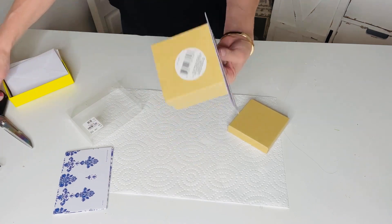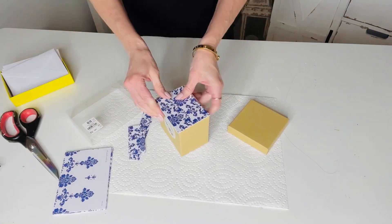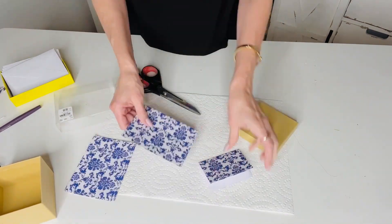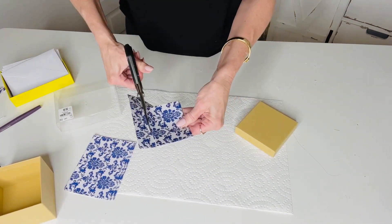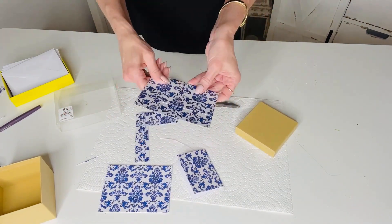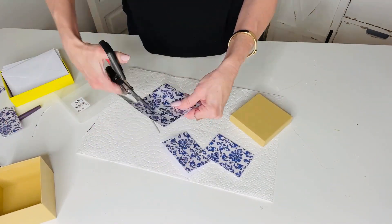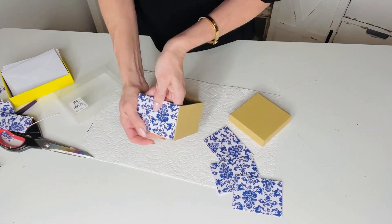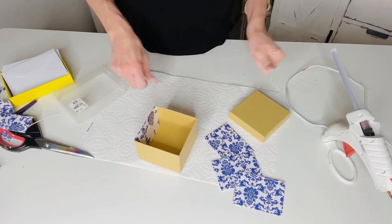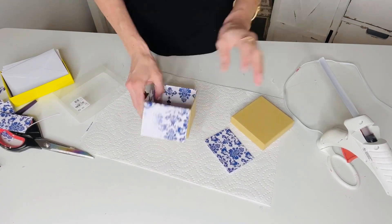For this next Dollar Tree DIY I want to share a fun idea on how to recover a cardboard box. I'm taking these cute note cards I found at Tuesday Morning — I thought it would be so cute to make a covered box. I've been decorating with a lot of blue and white and I thought this might give you guys an idea on how you could take any little cardboard box and cut up some pretty paper or note cards to create a little decorative box. These are nice to put little trinkets in, display on a bedside table, or use as a silverware caddy.